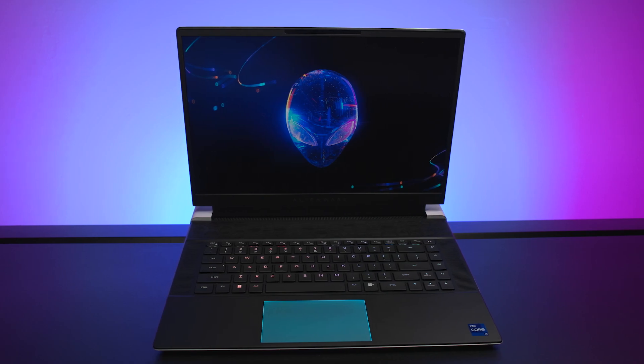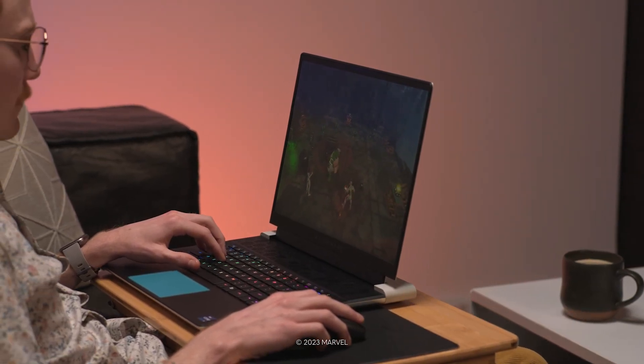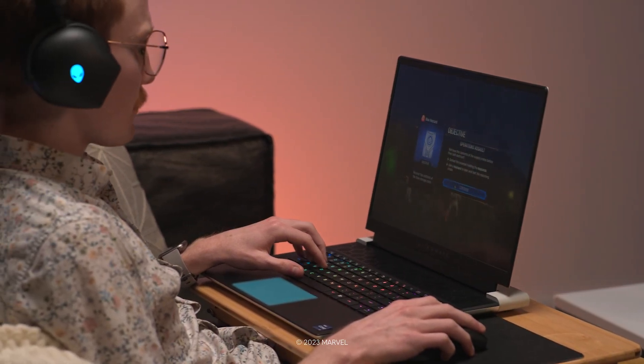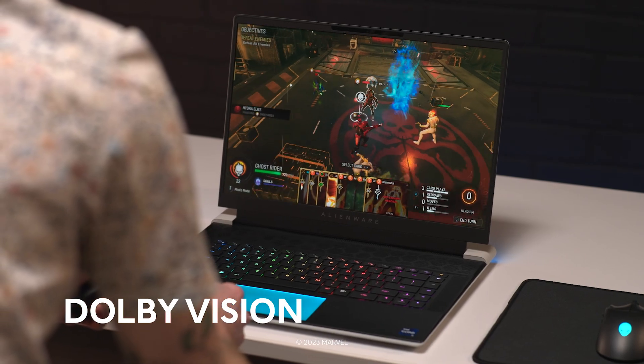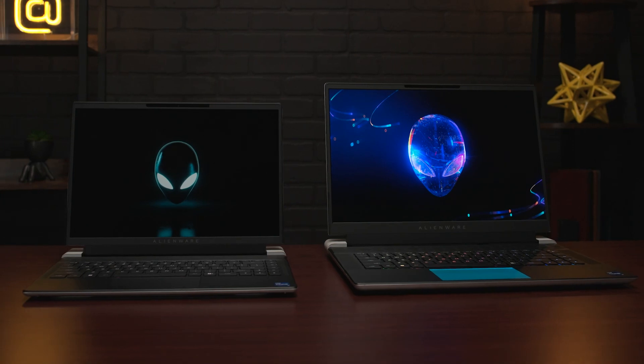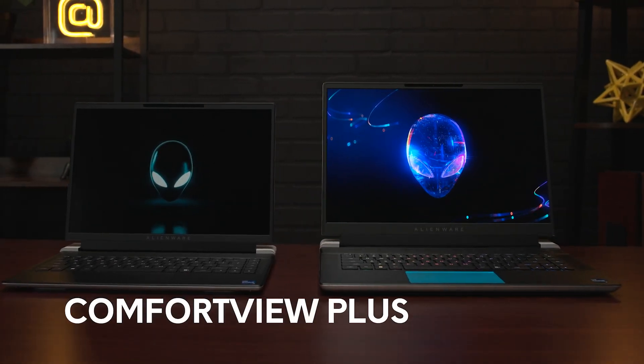If you're looking to maximize your refresh rate, the X16 can be configured up to a 480Hz FHD Plus panel, so you can still play your favorite FPS games mid-flight or from the comfort of your couch. Regardless of which laptop or display option you select, each panel offers a 3ms response time and Dolby Vision to immerse you further into your favorite worlds by utilizing color profiles designed by your favorite game studios. Additionally, all panels include Comfort View Plus, which reduces the amount of blue light emitted if that's something that interests you.